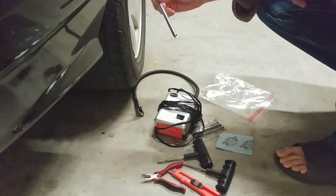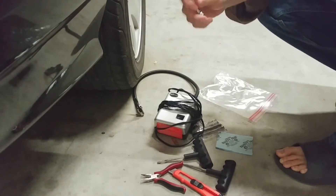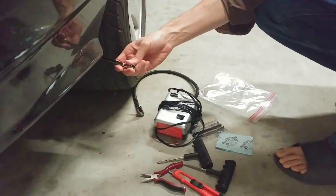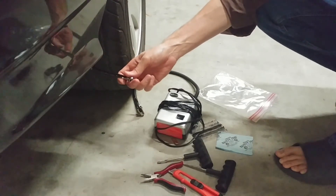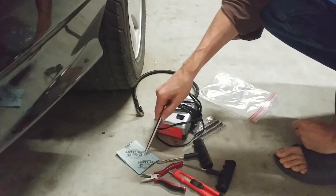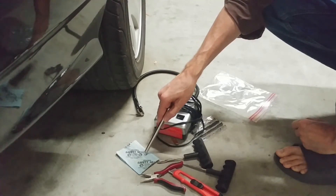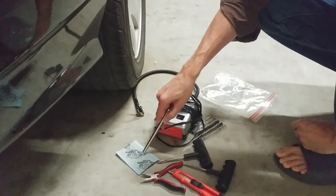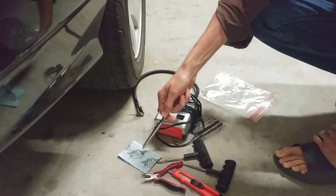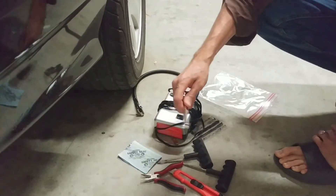If it's holding air, you're probably okay to get back on the road and you're no longer stranded. You have the option to just leave the plug in — I know people that do that, and I actually do that too. Safety Seals are so awesome that if you look at the reviews on Amazon you'd be amazed. People use these exclusively for plugging tires and have great results. They usually last the life of the tire. The Amazon reviews are amazing.